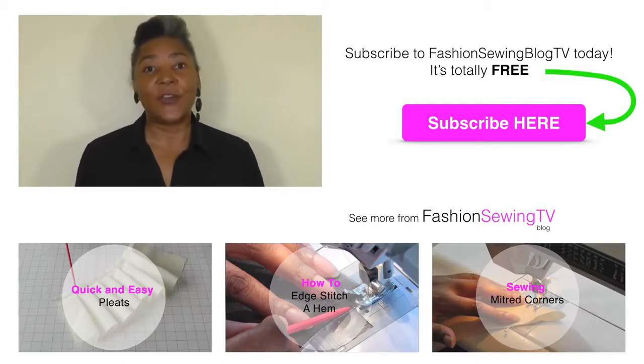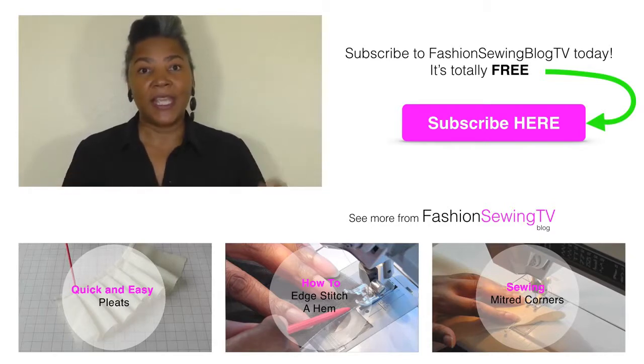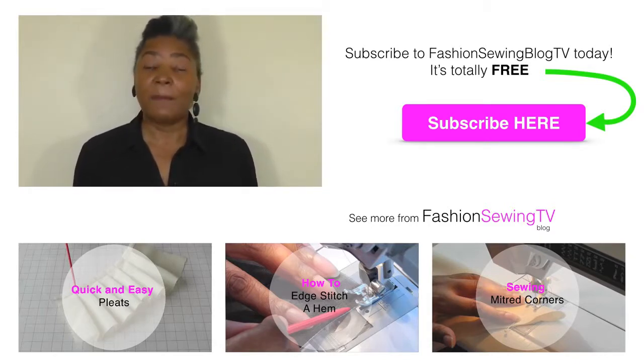If you're new to the channel don't forget to subscribe. Do check out my other video tutorials by clicking on the links below. If you have any comments or queries please put those in the comment box because we at Fashion Sewing Vlog TV would love to hear your views.